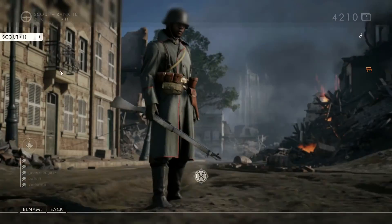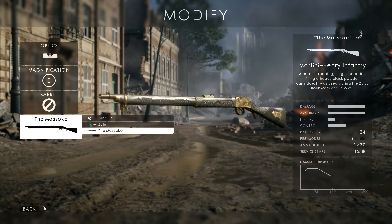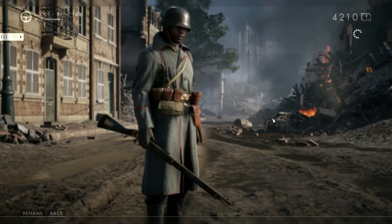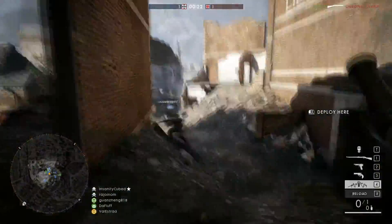What's up guys, it's CineMagic and today we're going to be playing Battlefield 1 Team Deathmatch. We're going to be using the Masoko Legendary skin on revision 9, but I actually like the Zulu better because it's color white.